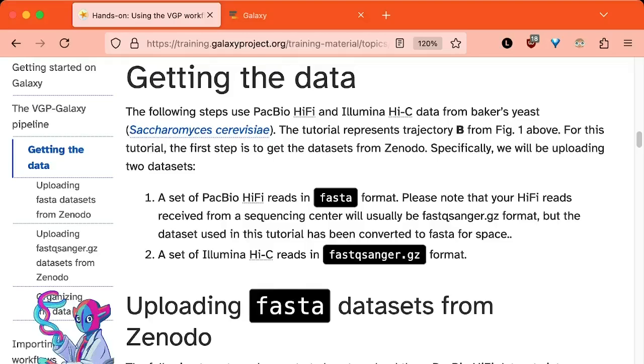The first step to assembling a genome is actually having data. We are going to be using PacBio HiFi data to create our contigs and then ARIMA Hi-C data to scaffold those contigs. Since we have HiFi and Hi-C data, we can follow trajectory B in the figure, which refers to a series of workflows best suited to analyze this data — because the VGP pipeline is set up in a very modular way.